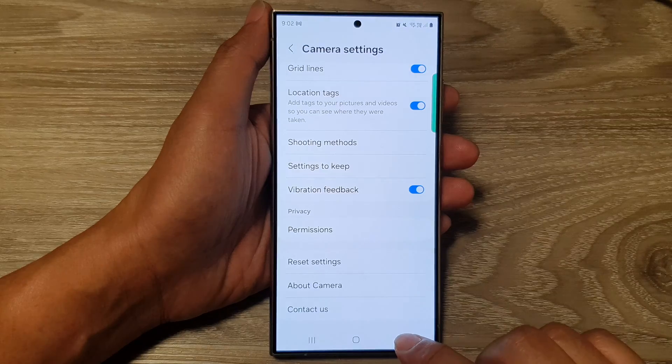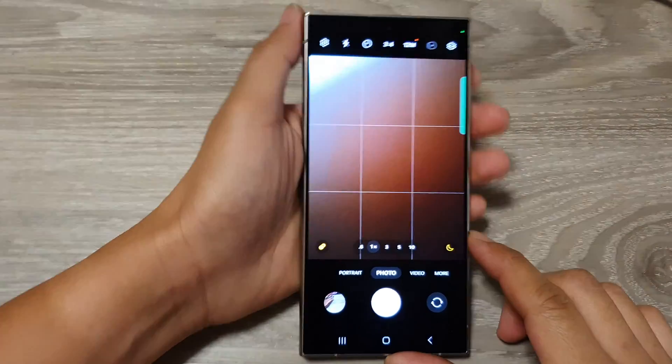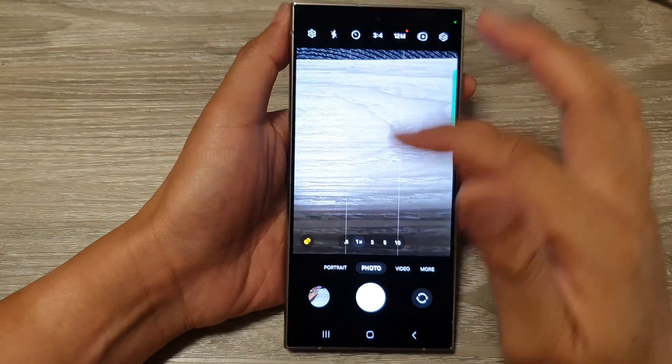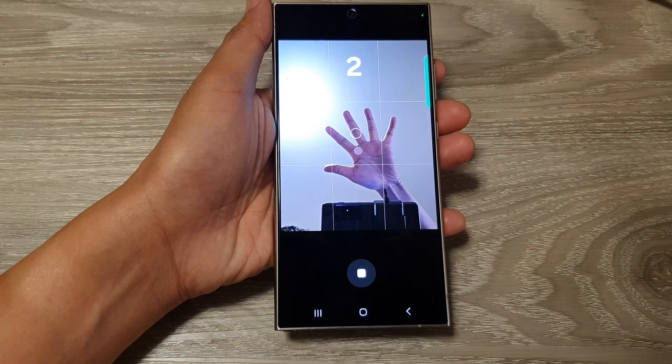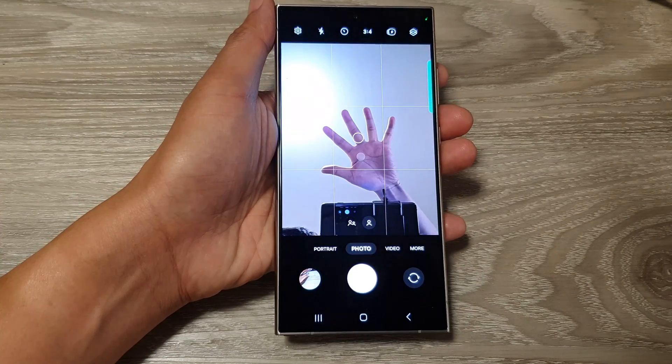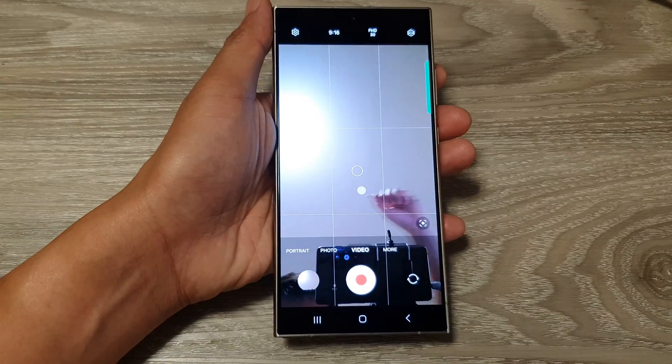So tap on the back key to go back to the camera. Now I'm going to switch to the front selfie camera. And here if I show my palm, you can see it will start to take a picture or I can record a video.